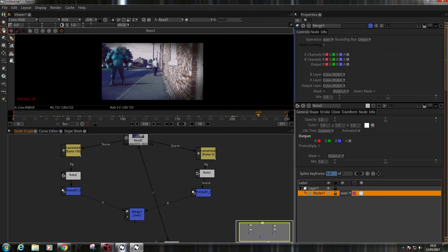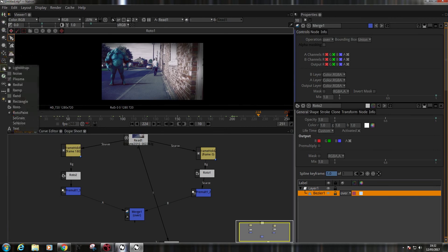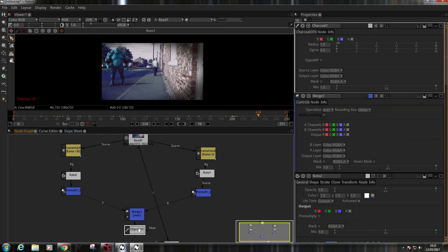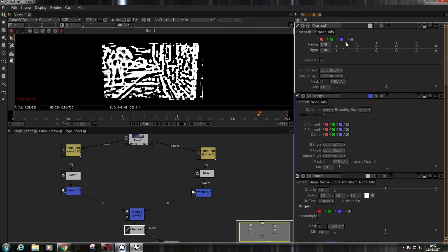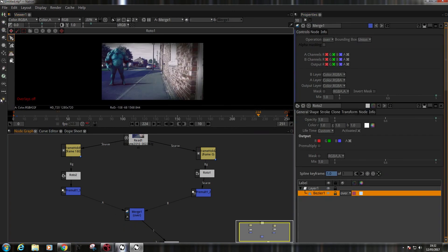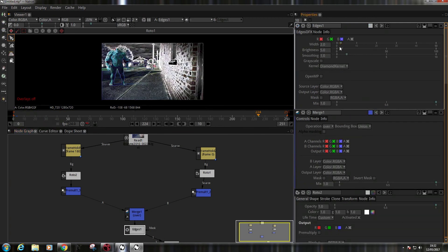I've just done there the stuff I would normally do in Nuke. Just looking at this, I feel it may be rather interesting — it's got a lot of similar functionality. I just want to see what these filters are. Filter — charcoal, boom! There's a charcoal effect with a radius. Let's increase the radius a bit — it's a bit much. There's also an edges filter, which is all kinds of weird.